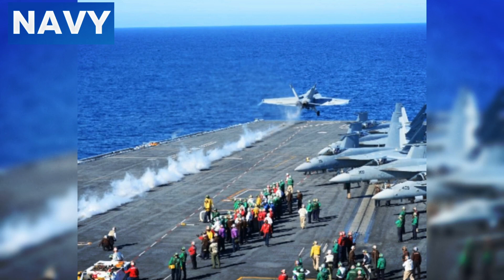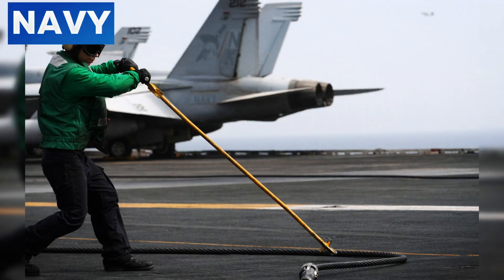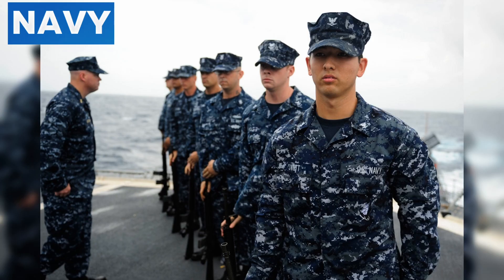Consequences of a Cable Break: When an arresting cable breaks on an aircraft carrier, the consequences are immediate and potentially catastrophic. The most visible and immediate danger is the recoiling cable, which can whip across the flight deck with immense force. This cable, often made of high-strength steel, acts like a giant uncontrolled whip, posing a severe threat to anyone in its path. Crew members on the flight deck can suffer serious injuries such as fractures, dislocations, deep lacerations, and even life-threatening trauma.